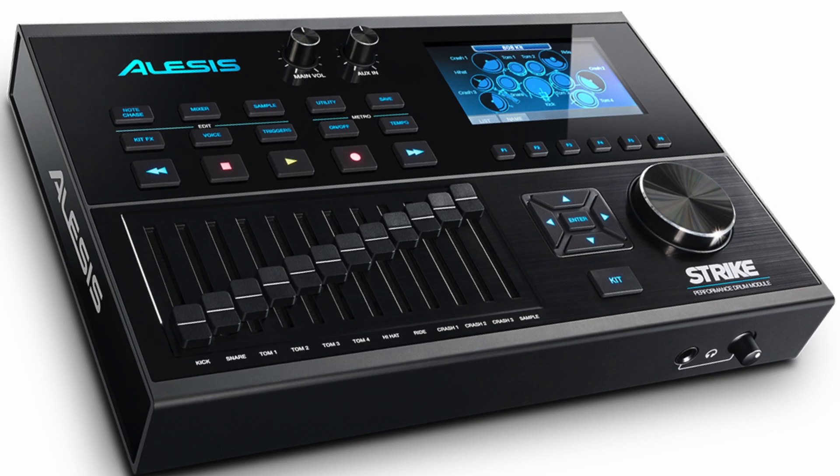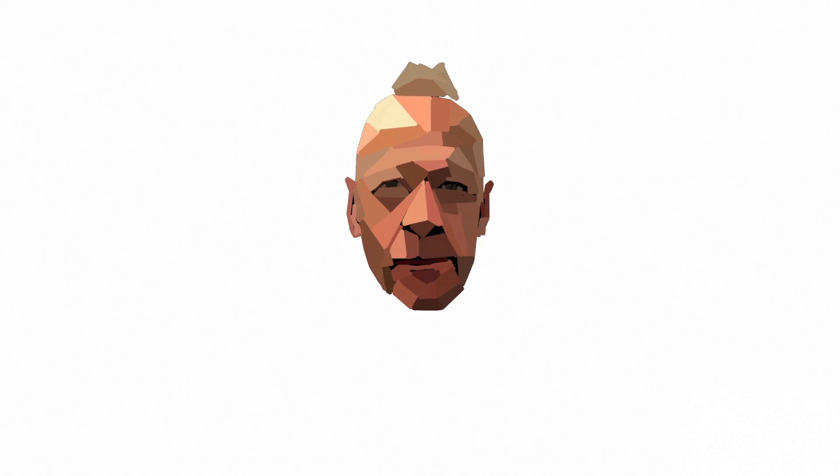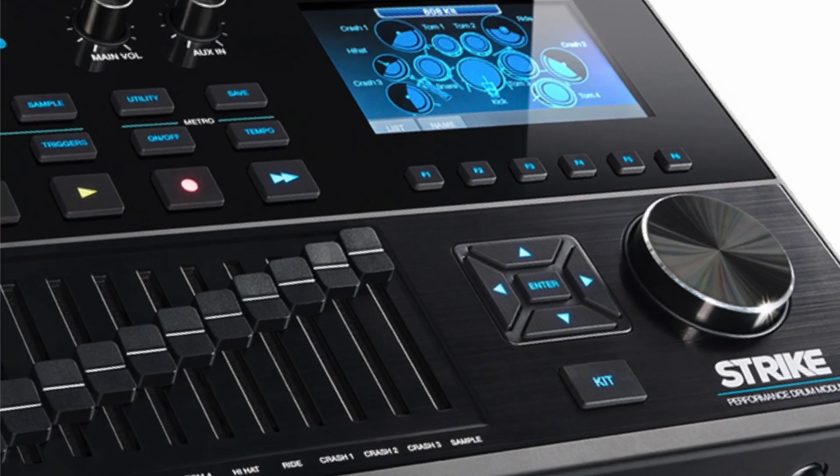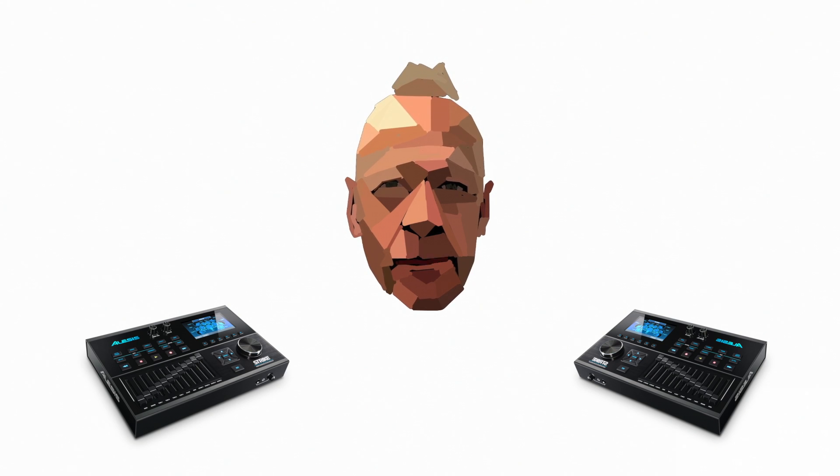Underneath the LCD screen are five function buttons numbered F1 to F5. Whilst in edit, these function buttons let you jump to different edit pages like on a computer.